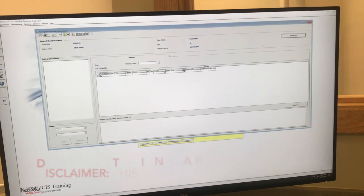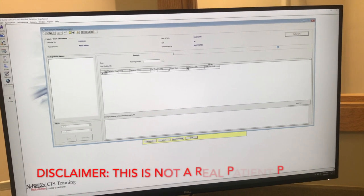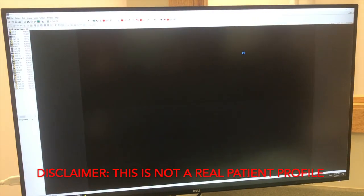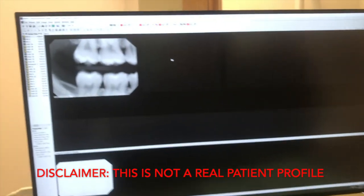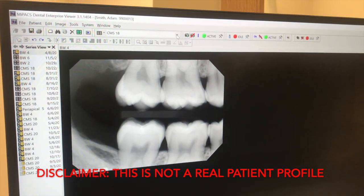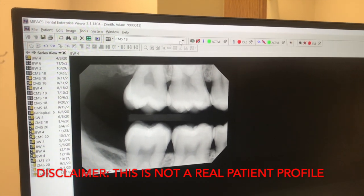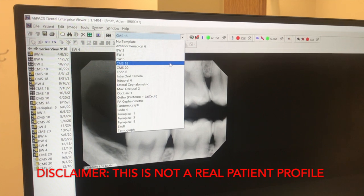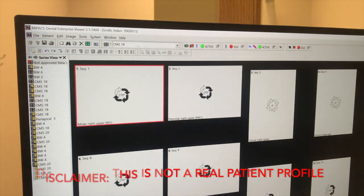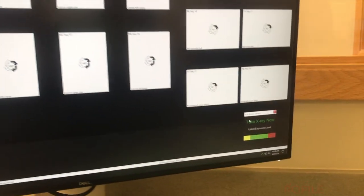Log in to the computer and pull up the patient's card. Pull up MyPax by clicking the x-rays button on the left sidebar, then click the radiograph button. Select the appropriate template and press the template icon to pull up a blank template. Then select the sensor icon and choose the correct sensor size — we use size 2.